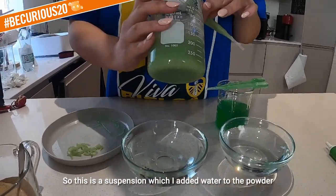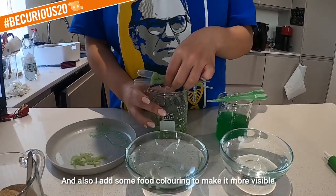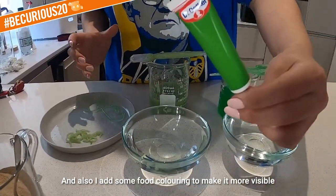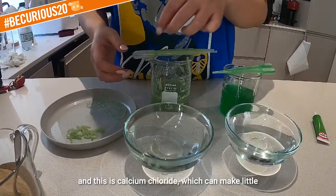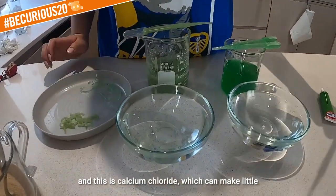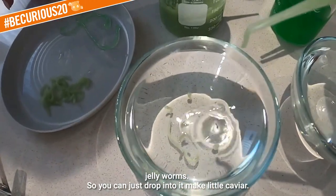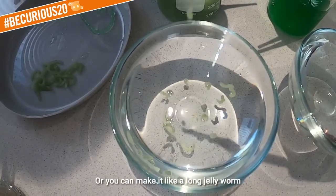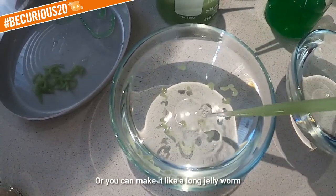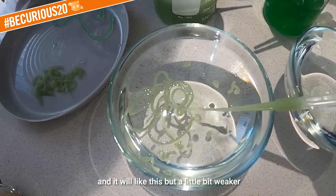This is a suspension where I've added water to the powder, and I also added some food coloring to make it more visible. This is calcium chloride, which can make little jelly worms. You can just drop it in to make little caviar, or you can make it like long worm jellies.